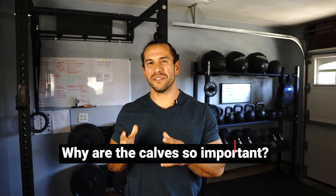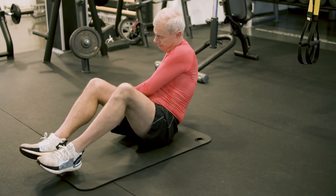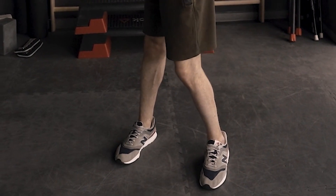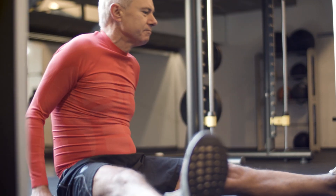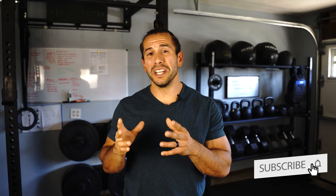Now why are the calves so important? As we get older the calves become a neglected muscle group and they are often the last muscles we want to train. They are smaller, they aren't aesthetically pleasing and are a muscle group that just doesn't seem like it would make a significant difference in regards to your health. But coming from a physical therapist who treats many people who suffer from knee pain, ankle issues and instability in the lower leg, I'm here to tell you that you shouldn't ignore this muscle group.